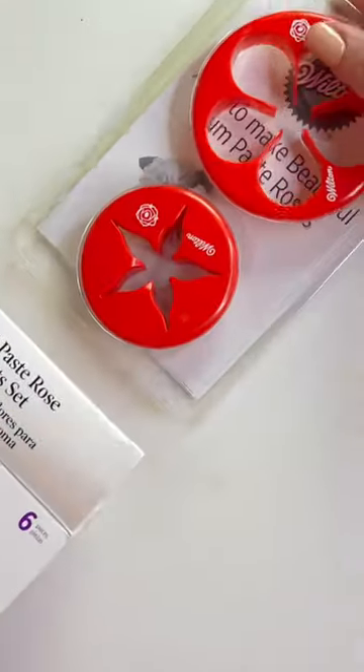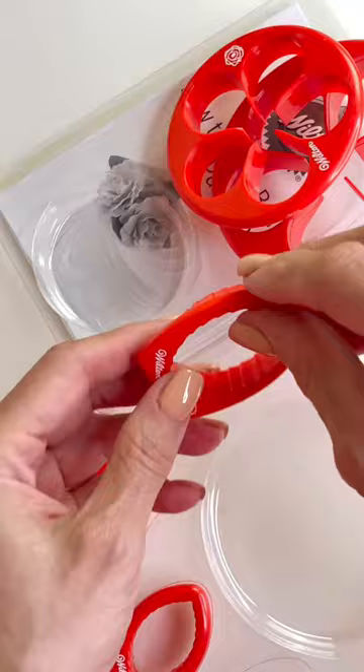I saw these cutters and I decided to try them. These are from the Wilton company. It comes with two five-petal cutters, two calyx cutters, and leaves.